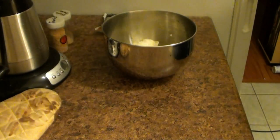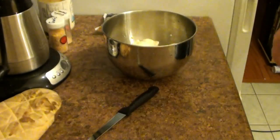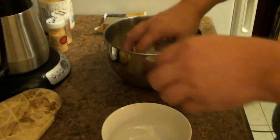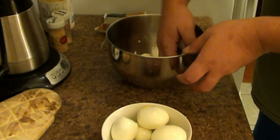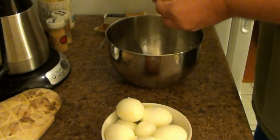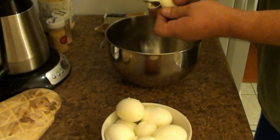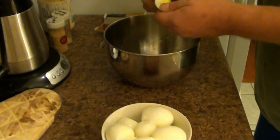Now you're going to want a knife, and get the mayonnaise back out of the fridge because we're going to need that, and a fork. I normally also use another bowl — take the eggs and put them in there. Just take your knife and chop the eggs into little pieces. It doesn't have to be perfect; just cut it up into chunks.